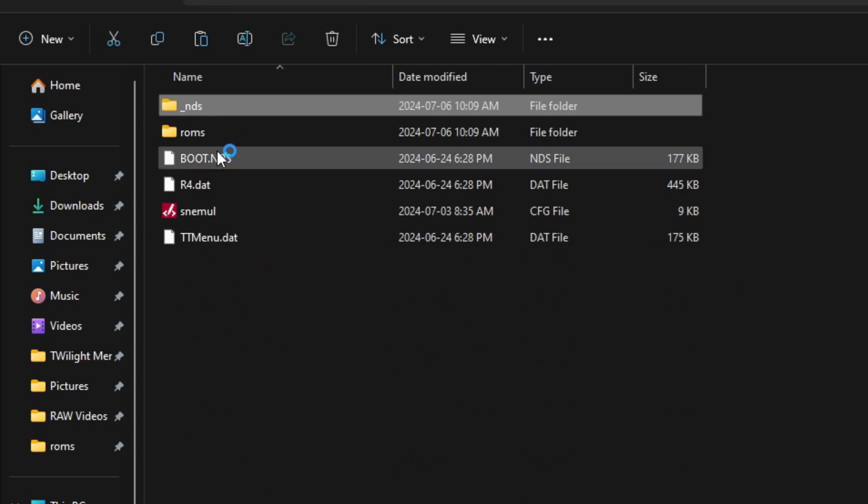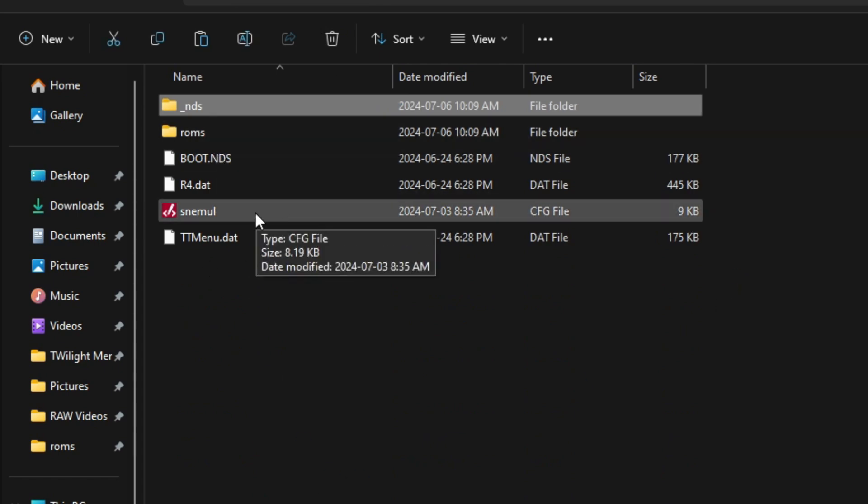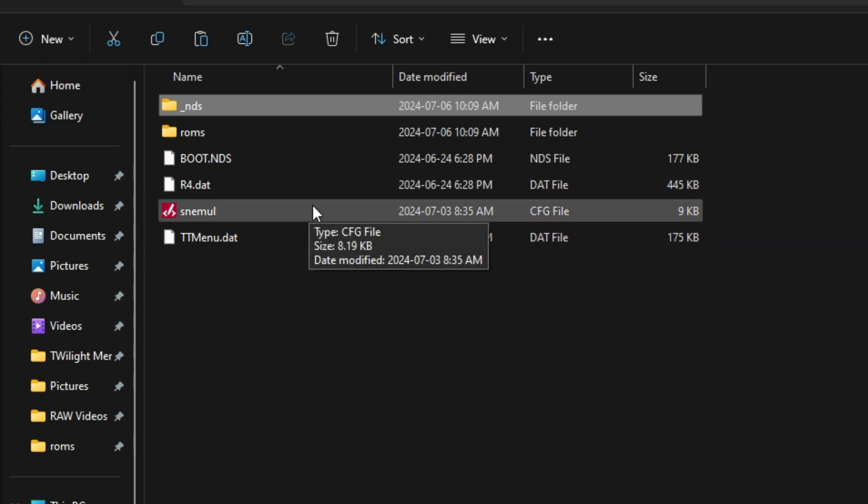You don't have to worry about the emulators — they're already ready to go. I've also set up the Super Nintendo configuration file for you. I had to fix this because the developers of Twilight Menu broke it for some reason and it doesn't work unless you use mine. So there you go — happy birthday, Merry Christmas.